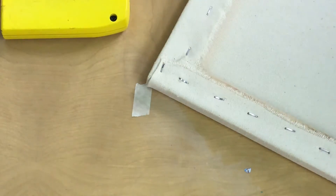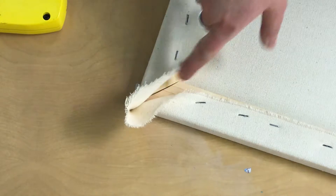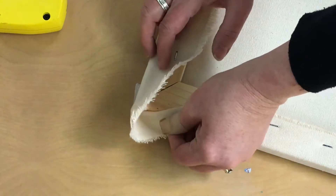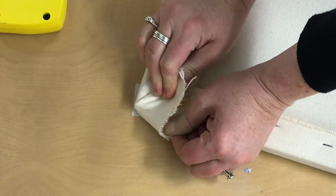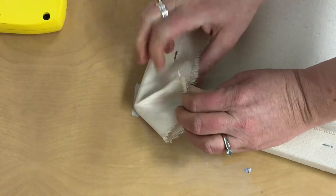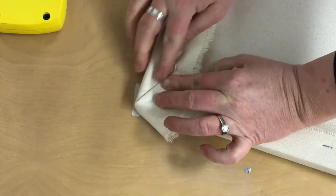Let me show you that one more time. The canvas wants to sit at a point even with the corner — that's kind of its natural thing. I'm going to pull some of the extra out to the side and make a first corner fold that's at about a 45-degree angle, like a frame. Here's the first one.